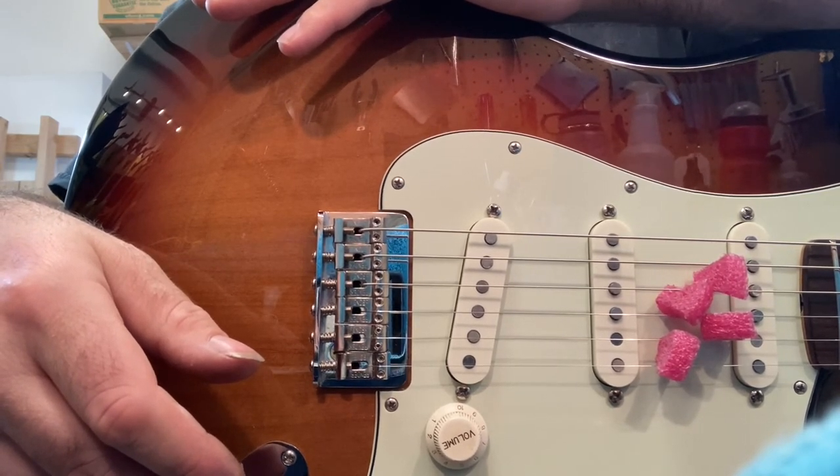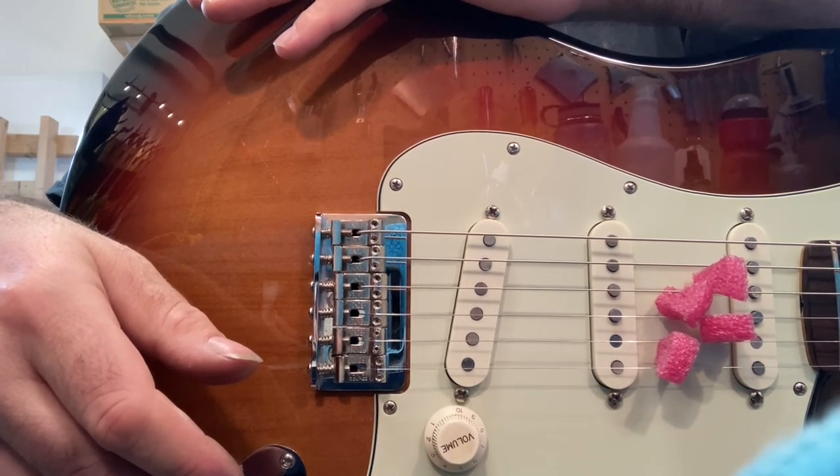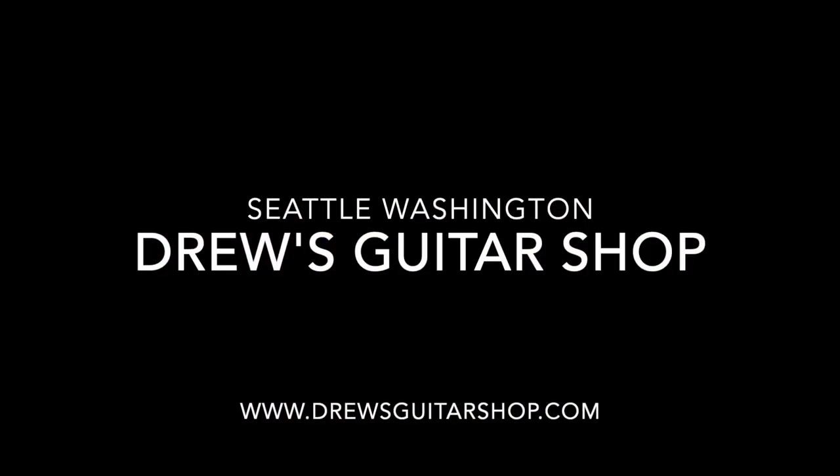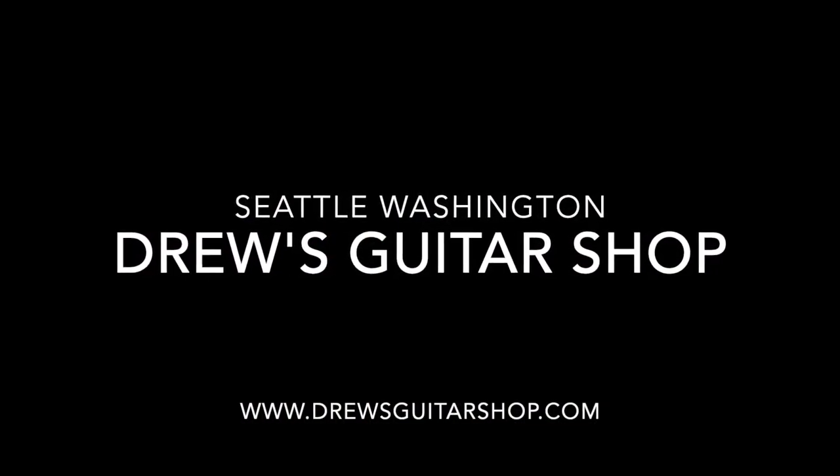Like, subscribe, share videos with friends who might be interested — helps me out a lot. Thank you for watching. I'll see you next time.